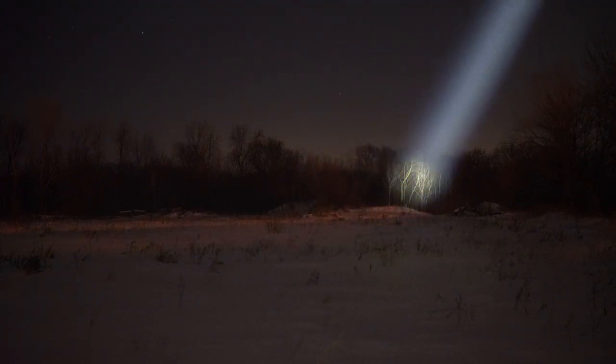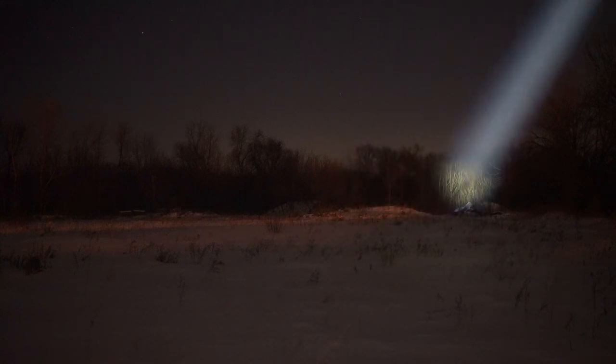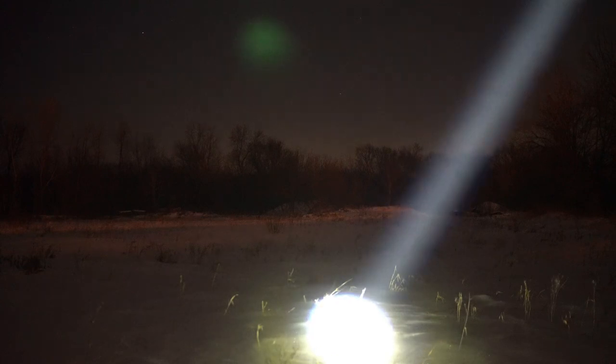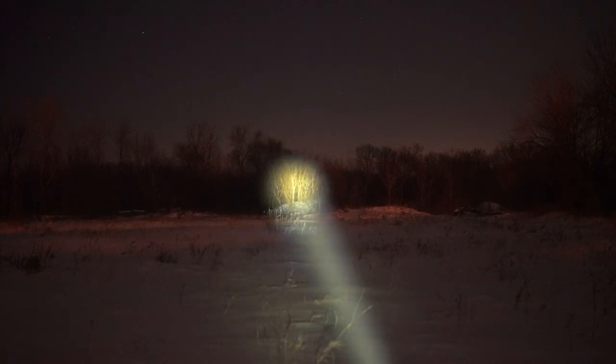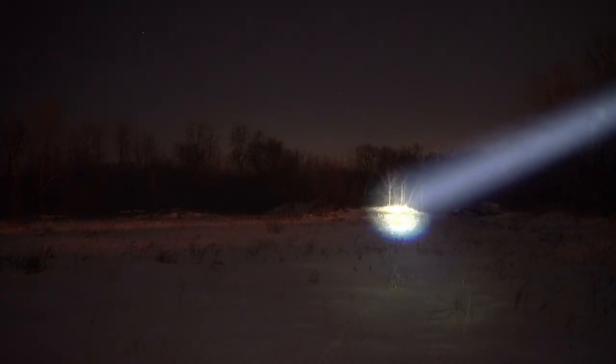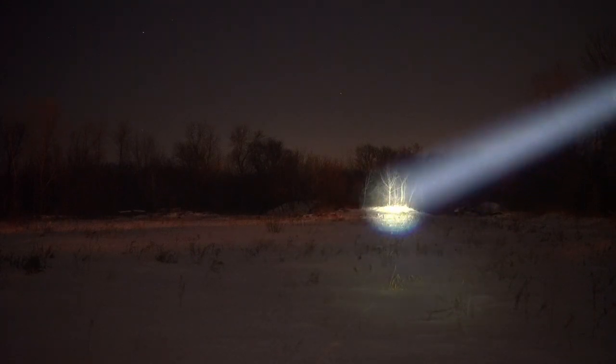That tree line is about 200 yards, maybe even a little bit more. As you can see, there is no spill — it is an absolute laser. I'll shine it up in the sky for you. We're about 150 yards out from that sort of peak or little mound right there.